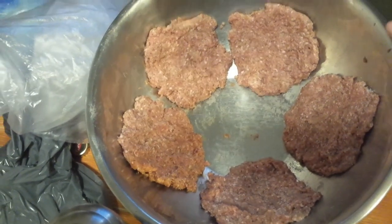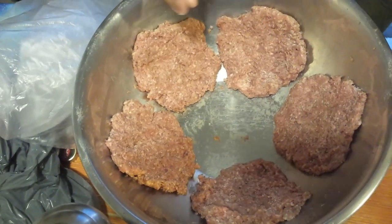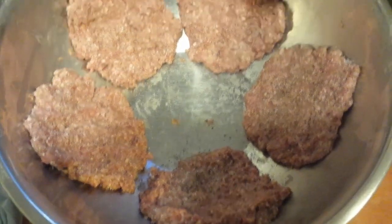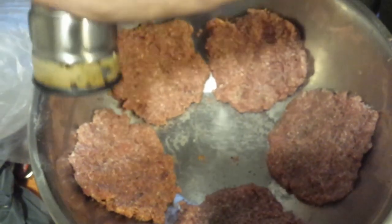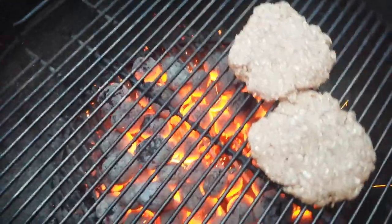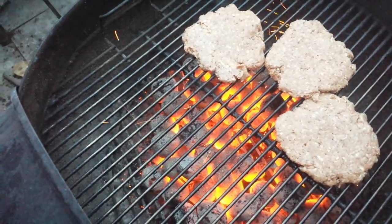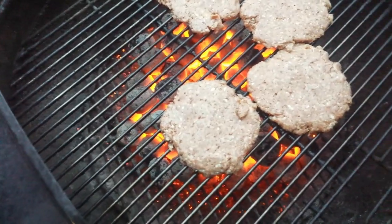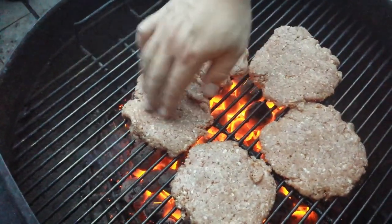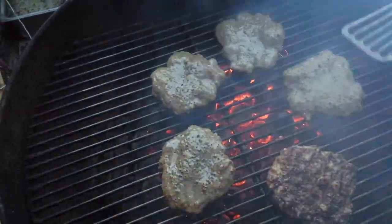We're giving the patties a little sprinkling of salt and a little bit of black pepper on the side that's going down on the grill first. Make sure your fire is getting good and hot while you do this. If you have a gas grill, turn it on and carefully move the patties onto the hot grill. You can use a spatula as long as it's heat resistant. We're going to turn them once to give each side a nice sear.